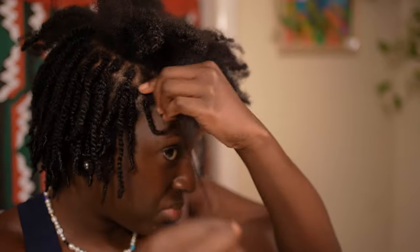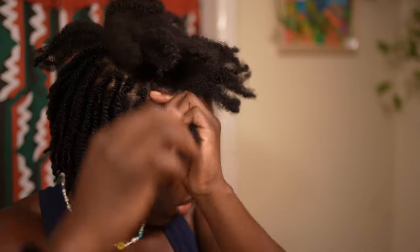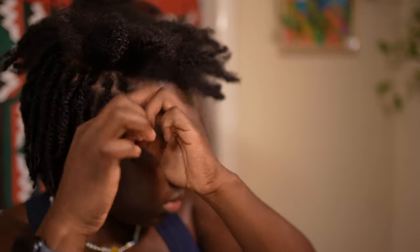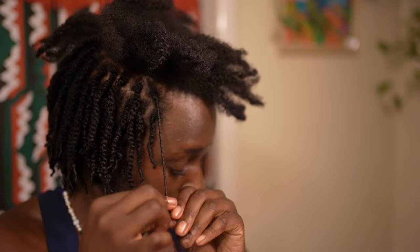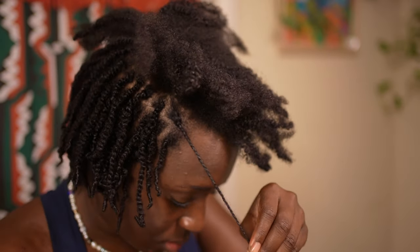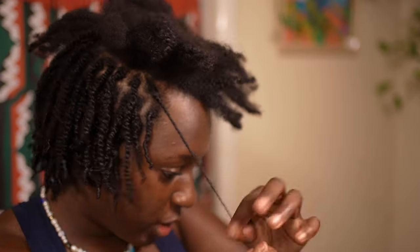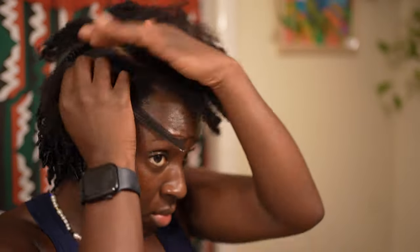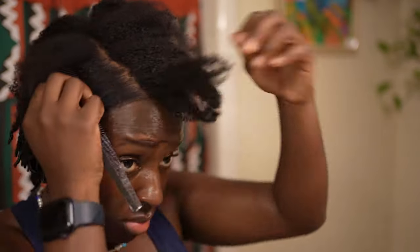In my opinion, mini twists look the absolute best when they're not parted so perfectly. As you can see in the video, once I get closer to the top of my head where I do my middle part, or the perimeter, I do the parts a little more cleanly and neatly. But I don't have time to be craning my head to do a perfect part in the back — in my opinion it just looks so much better when the parts aren't perfect.